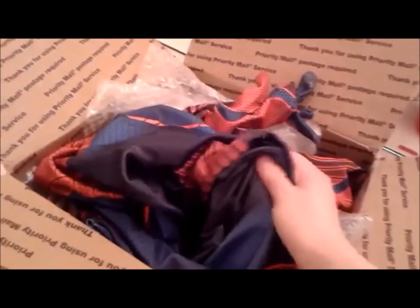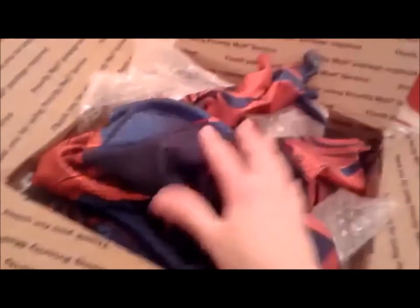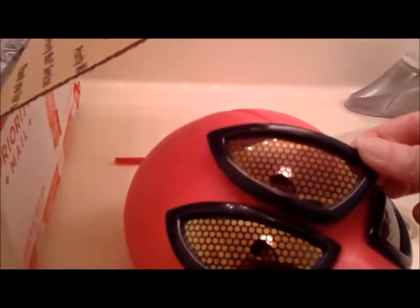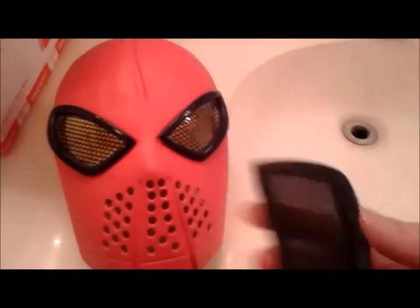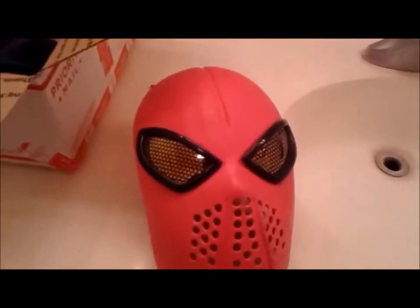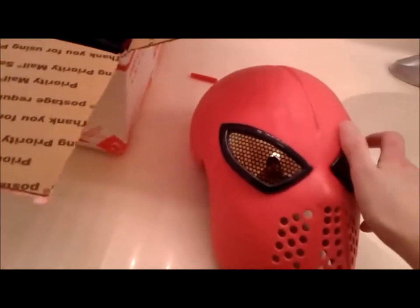It seems to be really good quality spandex — the colors are extremely vibrant, though these ones are more faded for some reason. They're about the same actually. I just have to fix the magnets. I could probably fix the magnet on one of them and buy extra magnets — it's no big deal. You can always just buy extra magnets and glue them back on.